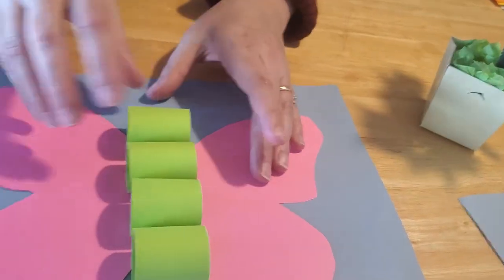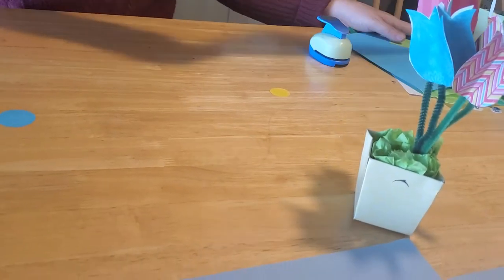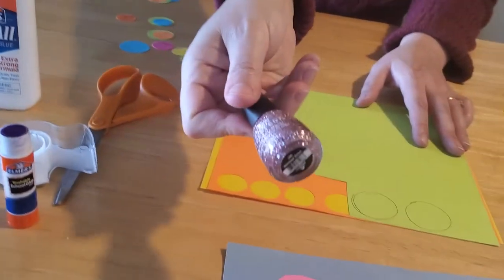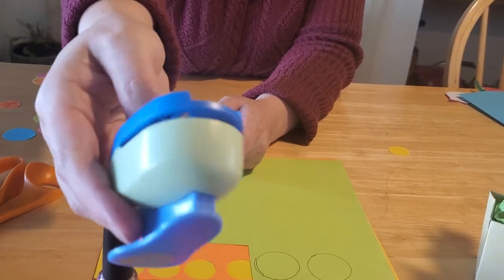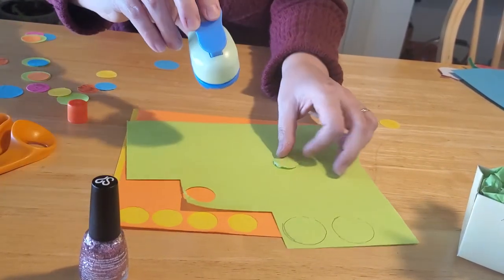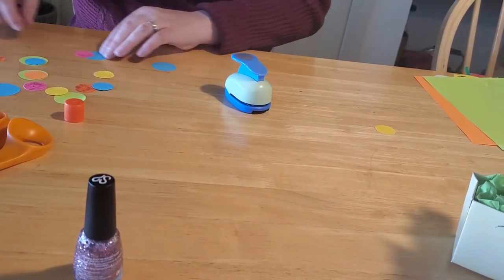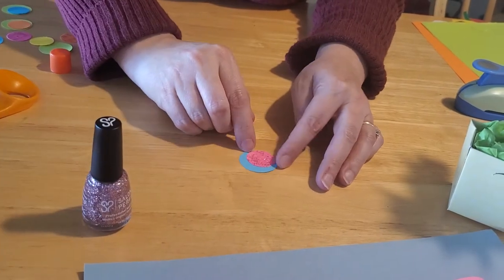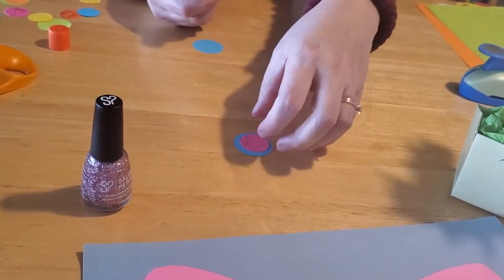While the body is drying, we can work on the circles. With your colored paper you have options: you can trace circles using a small bottle like nail polish — just put it on the paper and trace around the base — or if you have a circle hole punch, a one-inch hole punch works perfectly. Just punch out all the circles you need. We did that in contrasting colors: yellow, orange, green, and blue.